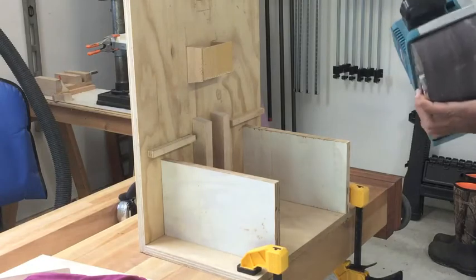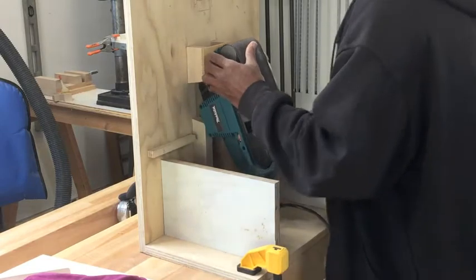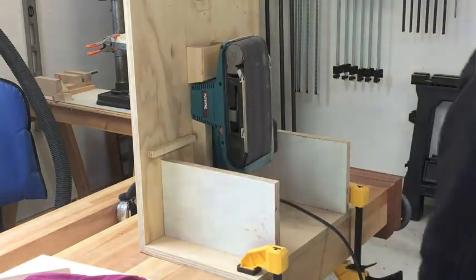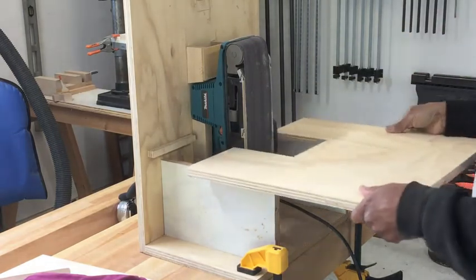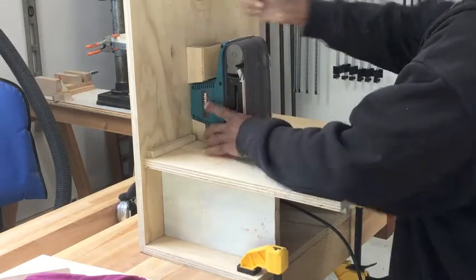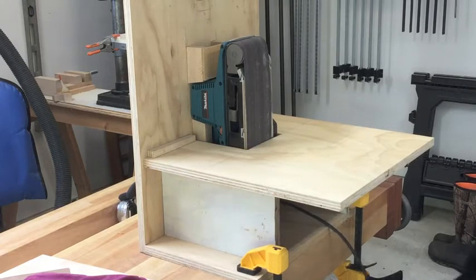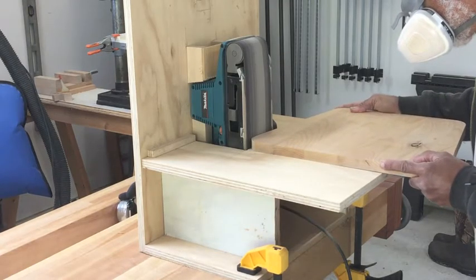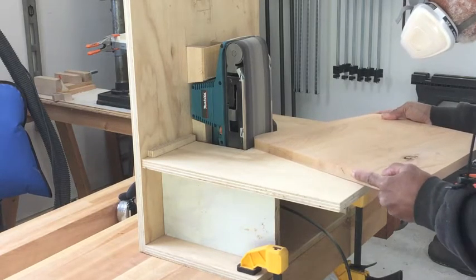I got the idea for this sander jig online somewhere. Basically it's a device to hold my belt sander — you slip the handle underneath the holder and it sets on the shoulders of the sander, holding it very steady. The table goes in real easily and is removable. The horizontal wood strips hold it in the back and it does a very good job. I was able to sand those radii down very effectively using this. Still working on dust control, but for now it's great.